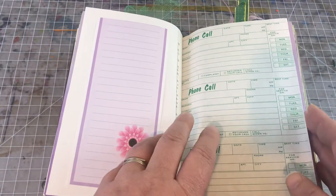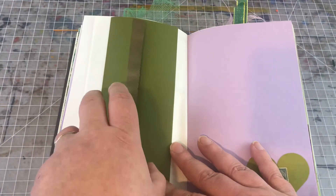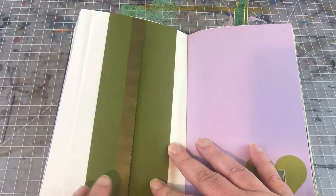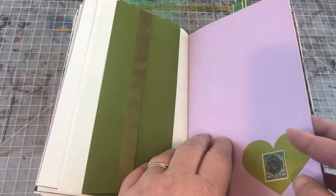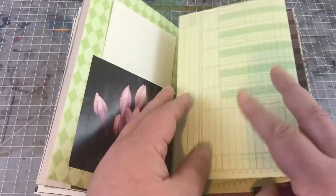A list pad and a phone message pad — lots of spaces for writing. This is a thrift store envelope that came in a huge packet of random envelopes, and it's just gorgeous. It's got a deckled edge and it's metallic as well. There's also a pocket and some ledger paper.